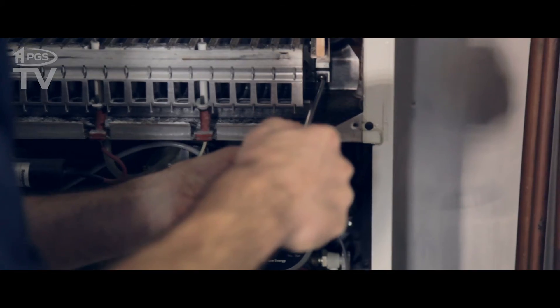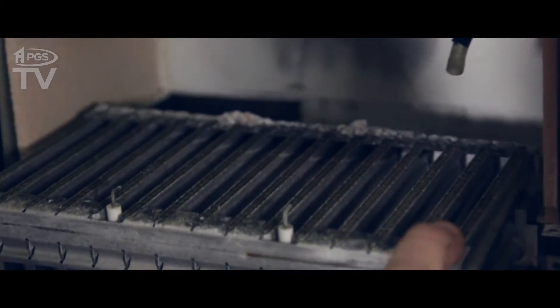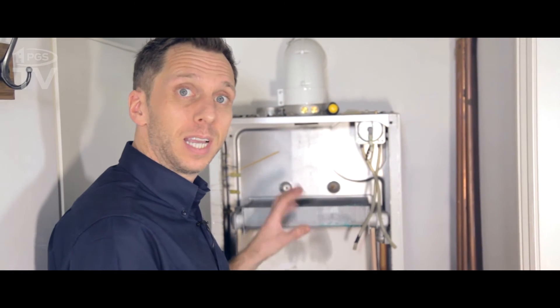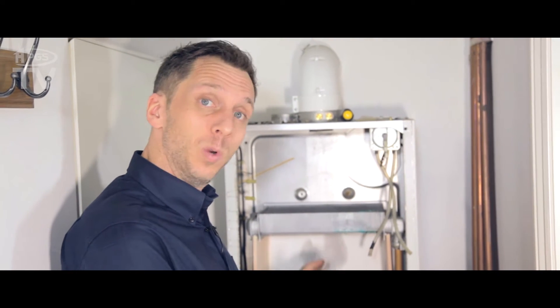Now we're just going to take the burner out and clean the injectors. So we've opened up the boiler, taken the burner out, taken the fan and hood out. Now we can see inside. This is typical of the type of dirt you will find in a boiler. We're just going to clean it out now with some brushes and a hoover.